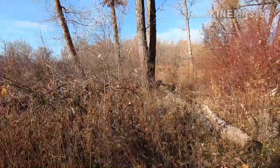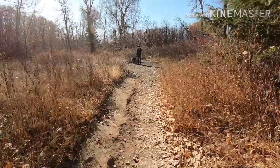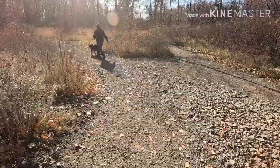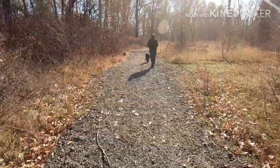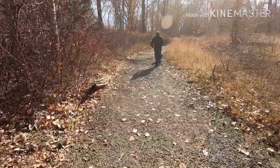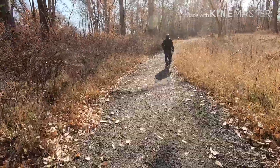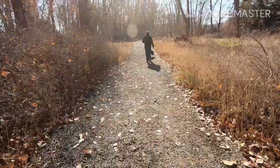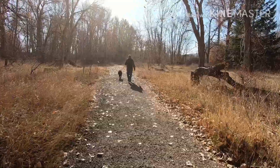We're continuing on the original path back to the car. A lot of people out here today — encountered a bunch of folks walking their dogs. I've learned that I really do trip over roots more often than I thought I would. We've encountered some sections of trail that have some pretty rooty areas, and I've stubbed my toe a lot. I've learned to pick up my feet and look more at the ground than straight ahead.